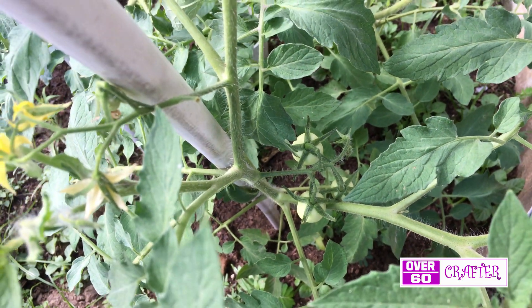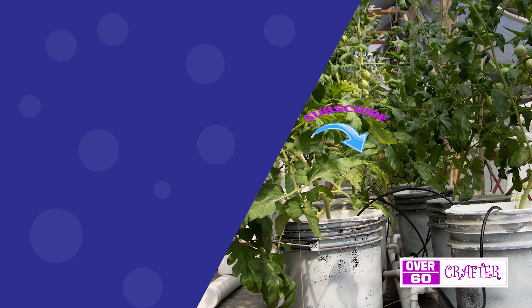If you are interested in building this Dutch bucket system or a hydroponic NFT system, be sure to check out my other video tutorials. Bye for now folks.